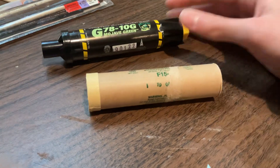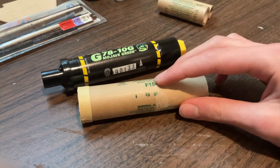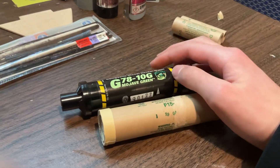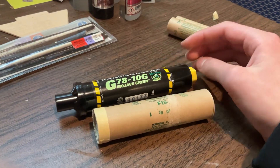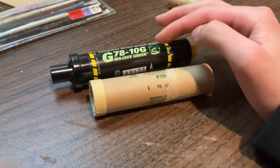This is double the total impulse compared to this guy. This one's about 50 Newton-seconds, and this one is about 110. So even more than double.